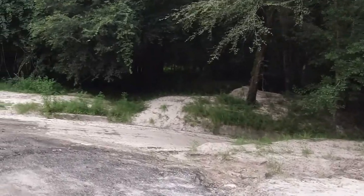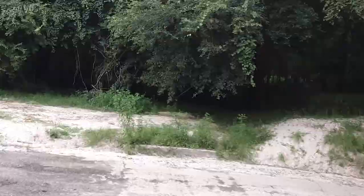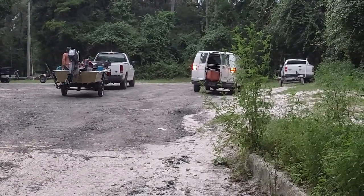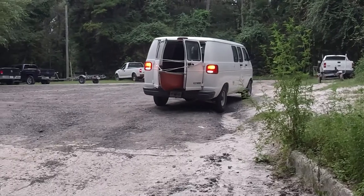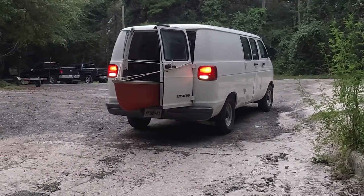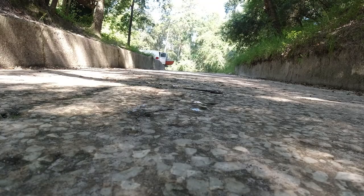Big Oak boat ramp is accessed by a dirt road in a rural community. Notably, there are no bathrooms here, so pee before you come here. I know you guys don't care about these details, but girls do.